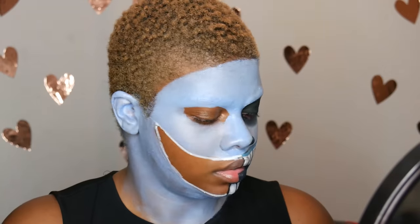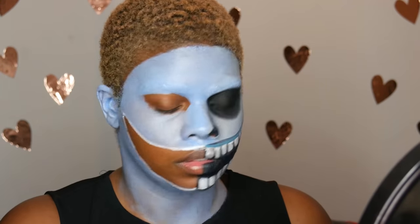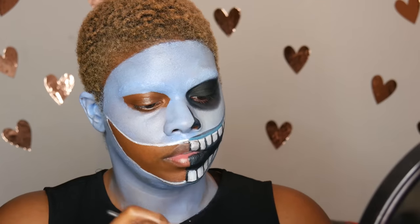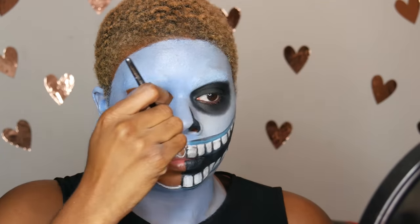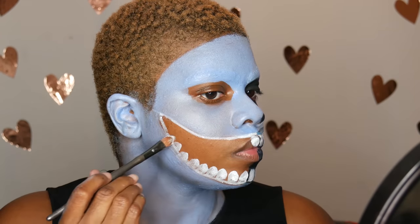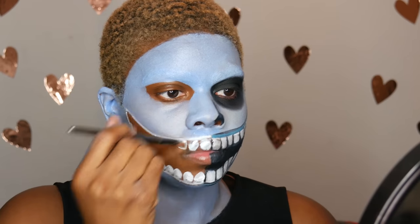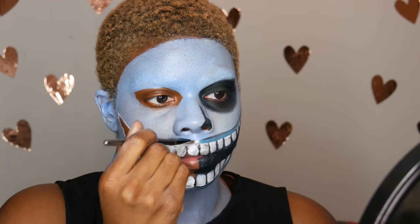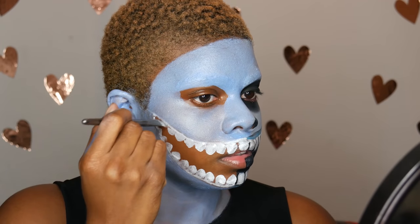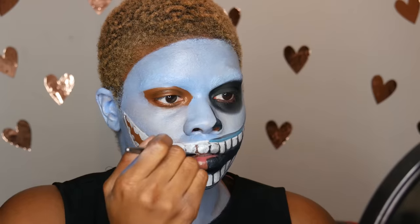After that I took some white eyeshadow — this is from my Kira Beauty palette. You can use literally any white eyeshadow or a light blue eyeshadow to help set the face paint. Next I'm taking this curved flat shader brush and my NYX white eyeshadow base. I love this brush because all I have to do is pat in the white eyeshadow base and it pre-makes teeth marks for me, so I didn't have to draw out any teeth.